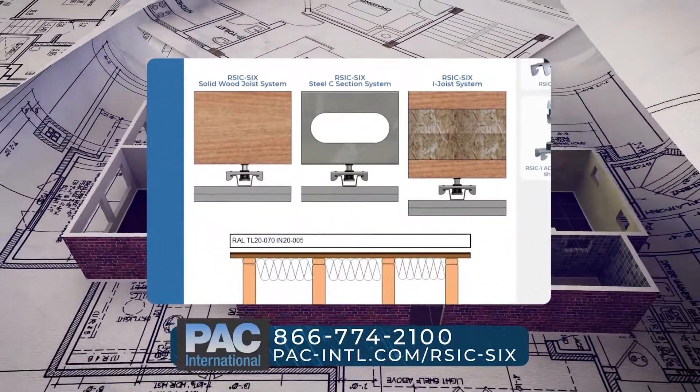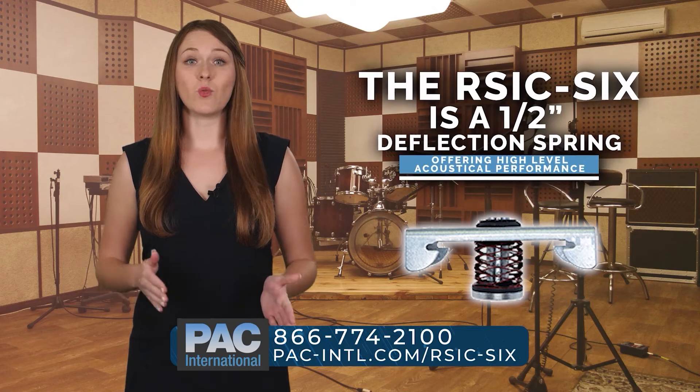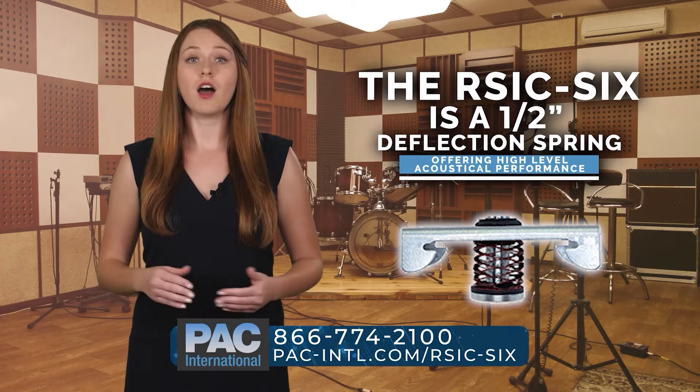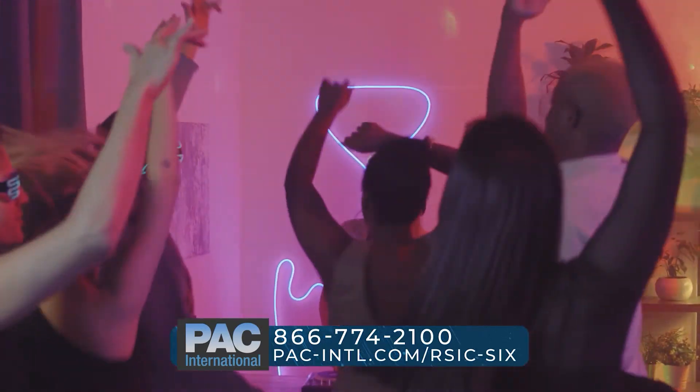with a low-profile spring, increasing the acoustical performance of the system. The RSIC-SIX is a 1.5-inch deflection spring offering high-level acoustical performance, reducing the thumps and thuds you hear from your